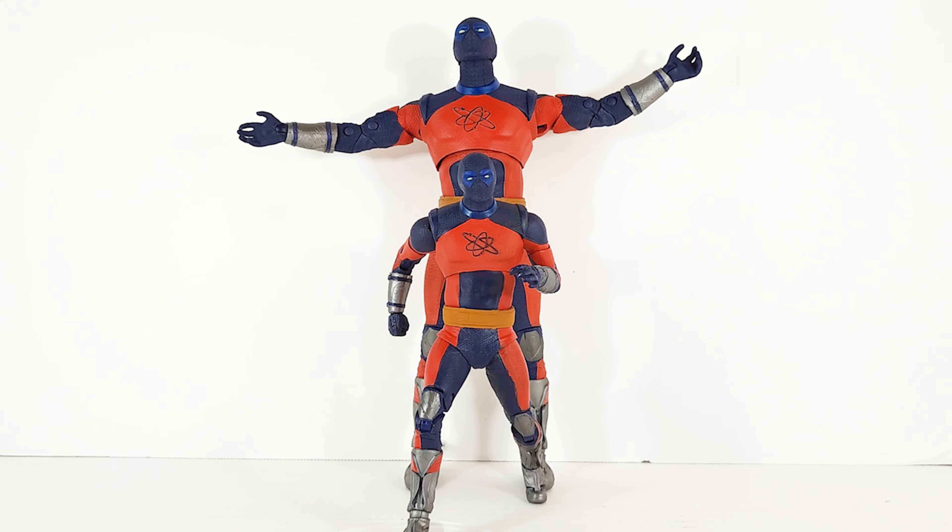I dig them both, but I really like the big super-size version better. He seems a bit more premium — the paint job is much better, the joints feel a little better, and overall it's just a better figure. They're virtually identical but he just looks and feels better. If you gotta go for one, go for the big guy.